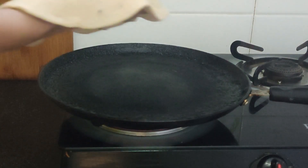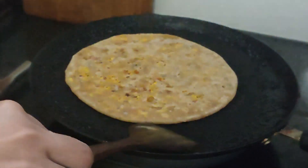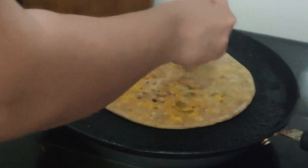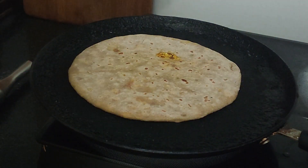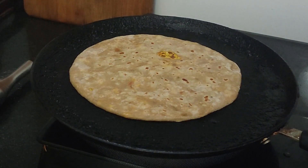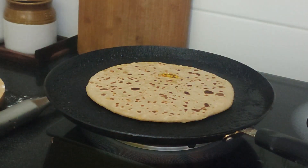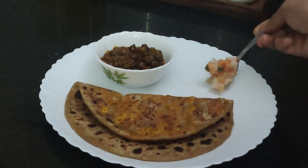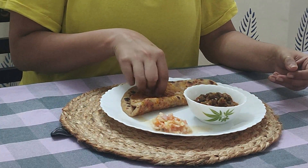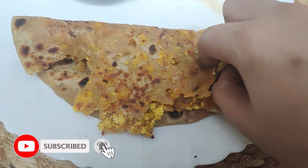The paratha is perfectly done now — I'm placing it on the hot tawa and drizzling one or two teaspoons of oil on it, cooking evenly on both sides. To go with it I already have the chana curry and raita which I made at lunchtime. The combination of paneer paratha with chana curry is really amazing — you guys need to try this! With that, my dinner is also ready. That's it for today's video! I hope you guys liked it. If you did, please give it a big thumbs up, don't forget to subscribe to my channel, and I'll see you in the next video — bye bye!